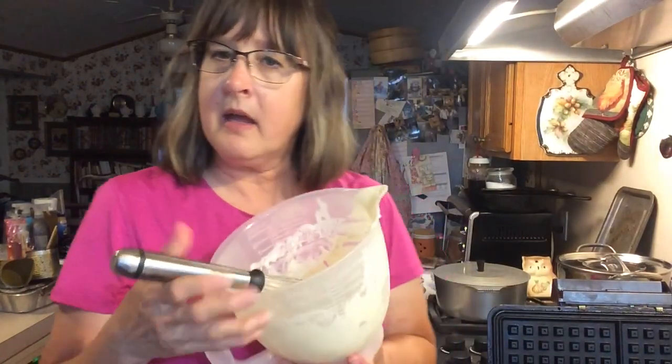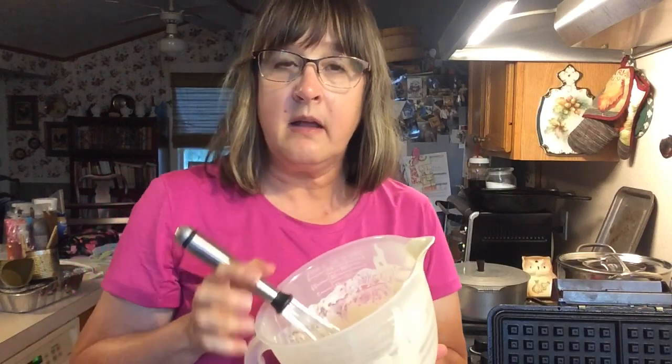It's also a great pancake recipe — the same ingredients except instead of three tablespoons of oil, you just use two tablespoons of oil, and it makes great, great pancakes.